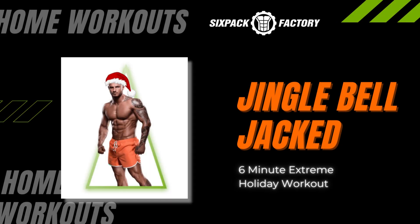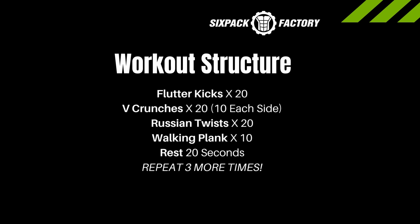Today we've got a Jingle Bell Jack 6 Minute Extreme Holiday Workout to help you get those ripped rock hard abs this holiday season. This is a Fast and Furious Ab Workout. We're doing flutter kicks, deep crunches, rest and twists — 20 each — moving into a walking plank, 10 of those, resting 20 seconds. And we're going to do this four times total. Get ready to work.